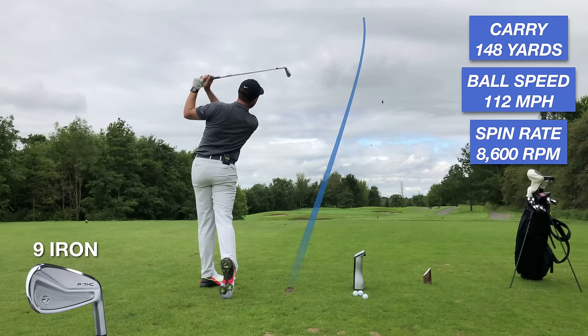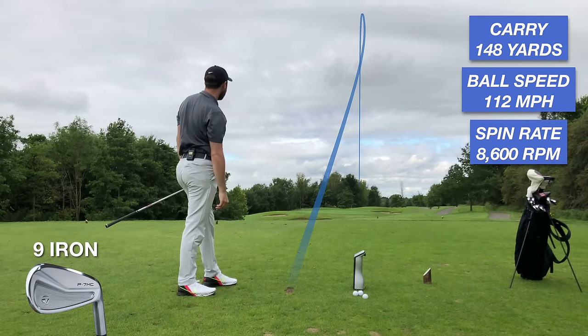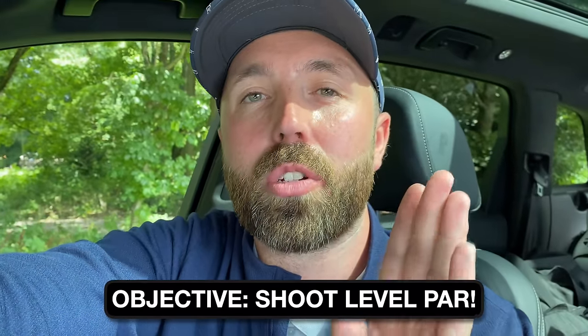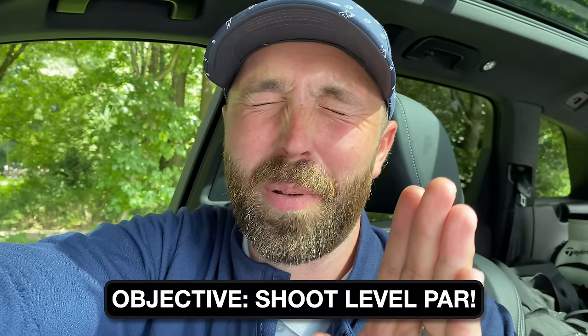I've got a new set of irons in the bag. I've tested them on GC Quad and the numbers are very similar to the irons I already had — for me that's a positive. I didn't want a set that went super far. What I want today is a bit more forgiveness and protection out of the rough. I'm not the straightest driver in the world, so my objective is to shoot as close to level par as I can. Hopefully no nightmare — I'm going to show you every single shot.